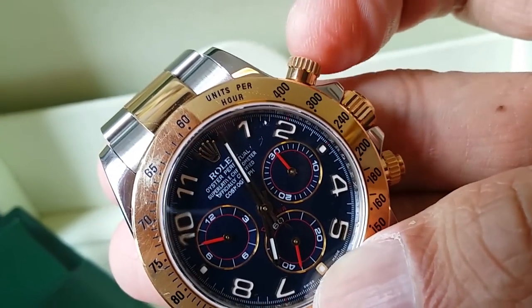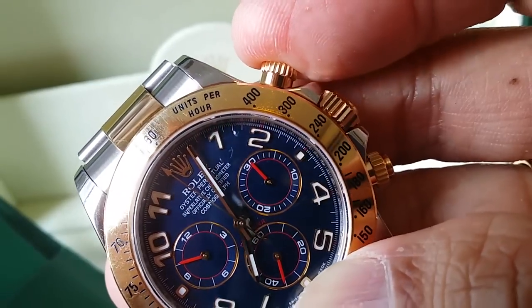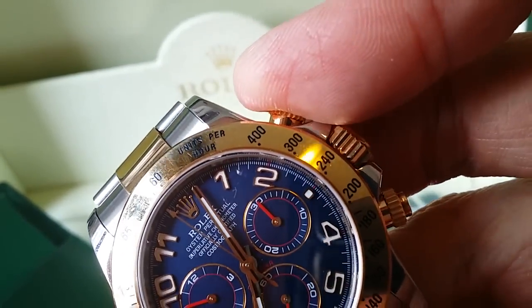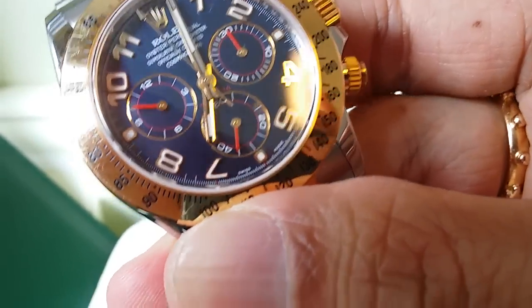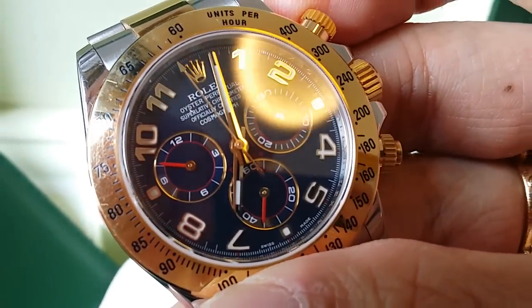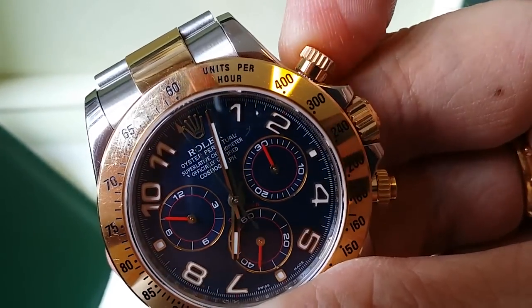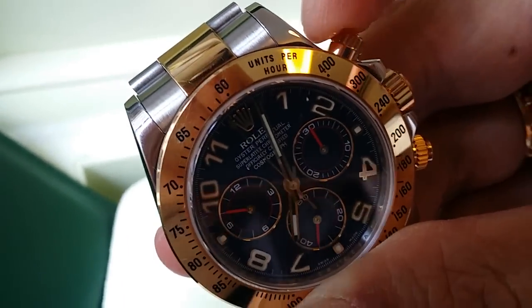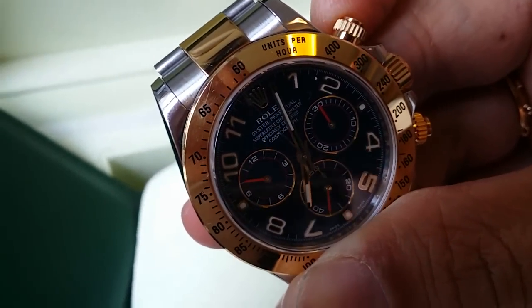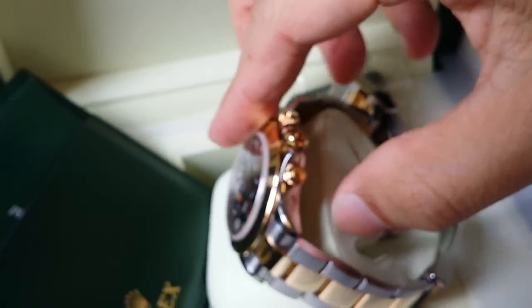Now that I've unscrewed the push piece, let me push it in to start the chronograph second hand. Oops, sorry — the watch isn't wound so it's not moving, sorry about that. But essentially, when you push this piece the watch should start the chronograph. What I'm doing now is screwing it back in again to ensure water resistance.